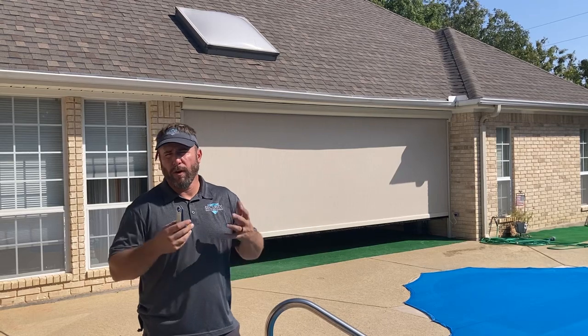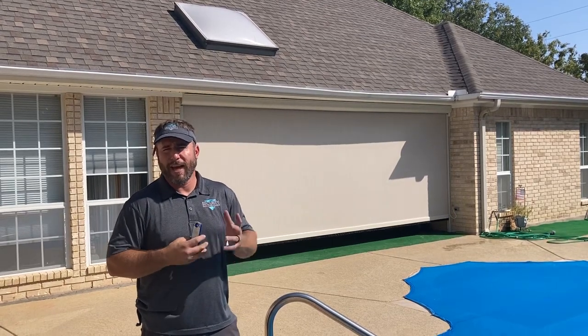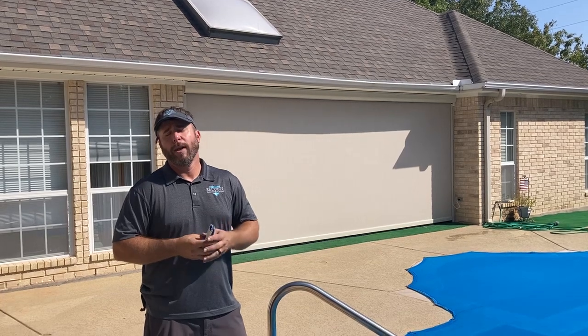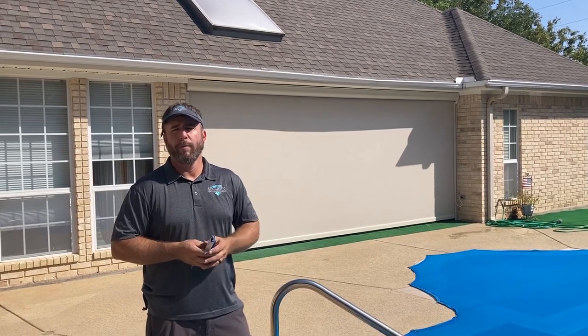The client was out here just a moment ago — we've already put it in a down position. They sat inside, looked out, and they're really happy. We're glad that they're pleased with their investment. I'm Brandon with Security Shutters and Screens — let us know how we can help you out with your project.